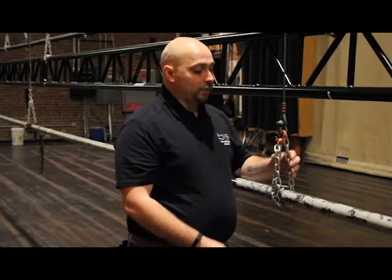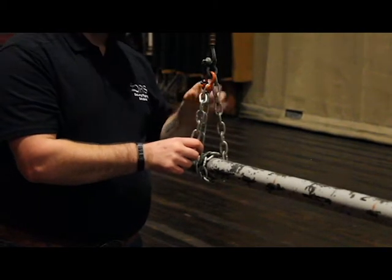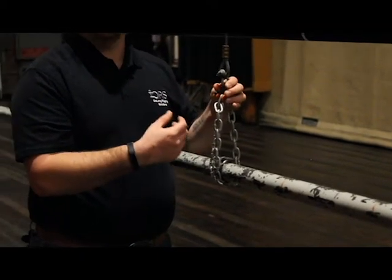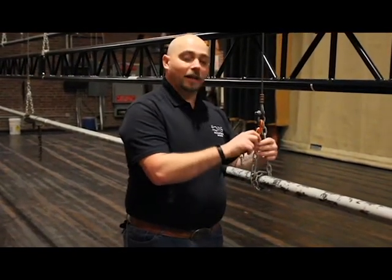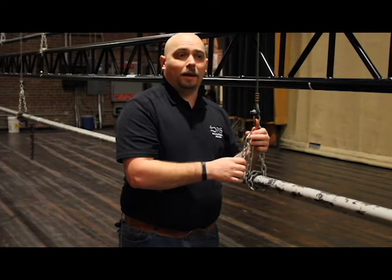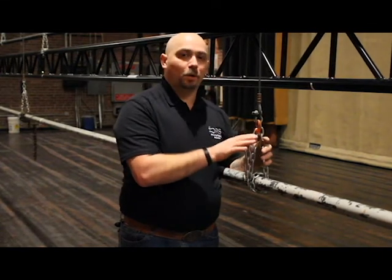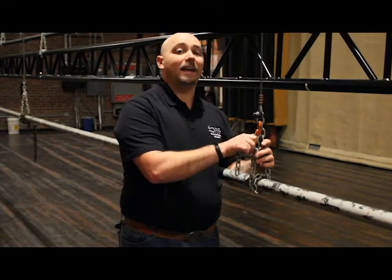So we've talked about the batten. The next thing we need to talk about is your trim chain. The trim chain is the chain that is wrapped around the batten and connects to the lift line via shackles. Shackles are a larger conversation, but just know that you should be able to identify the working load limit and manufacturer of your shackles by looking at them. Selection of the type of chain is very important. There's a lot of stuff in the ANSI code E1.4-1, as well as some ASTM codes that specify what type of chain you should be using.